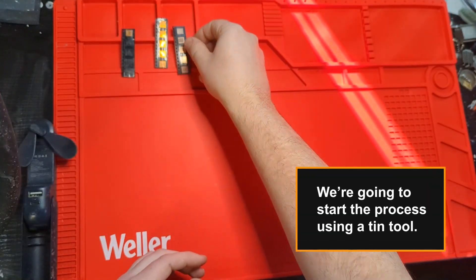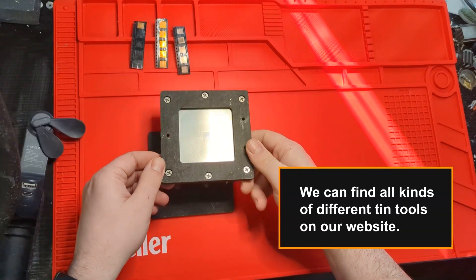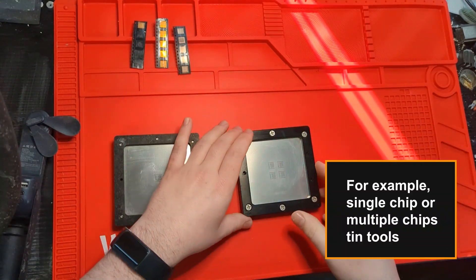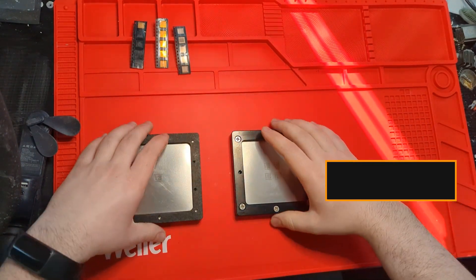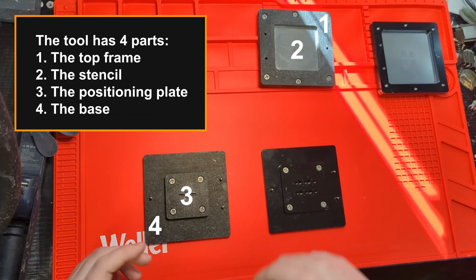We're going to start the process using a tin tool. We can find all kinds of different tin tools on our website — for example, single chip or multiple chip tin tools. The tool has four parts: the top frame, the stencil, the positioning plate, and the base.